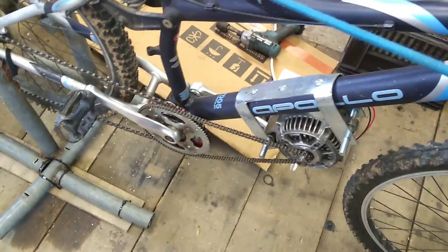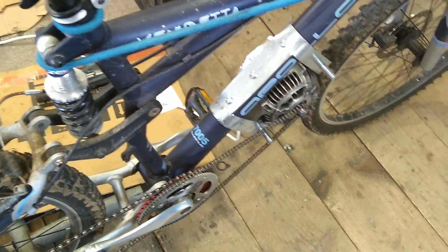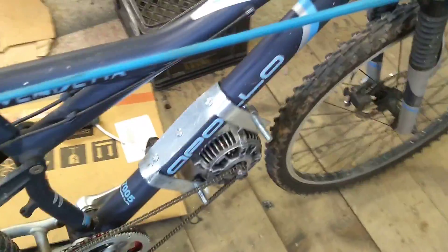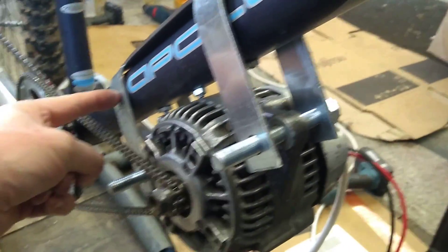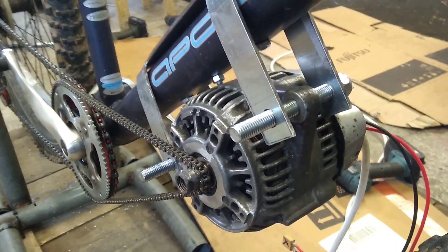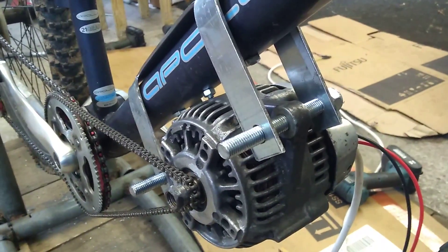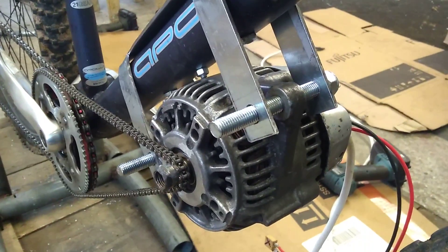Hi guys, looks like we're making some progress — everything is going very slowly because I'm a bit rubbish doing this. But we're getting there. It's mounted, although it's very wobbly so it's only temporarily on there. I'll have to do lots of work to make it stronger — probably put a couple of bolts through there on the diagonal to try and clamp everything nice and tight, and weld a piece of metal in here so that it's all a bit stronger.